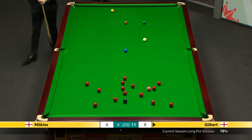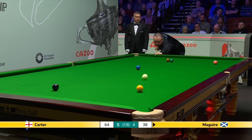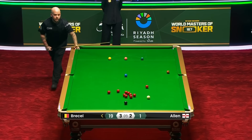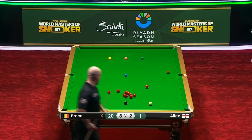Oh, look at that! What a pass! What a shot! Fantastic shot. Absolutely fantastic shot.